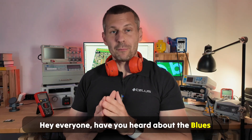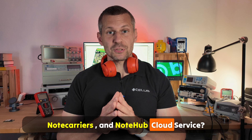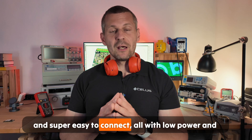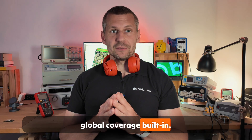Hey everyone, have you heard about the Blues note cards, note carriers and note hub cloud service? The Blues company's products are super easy to use and super easy to connect, all with low power and global coverage built-in.